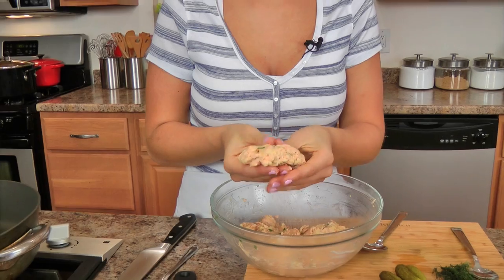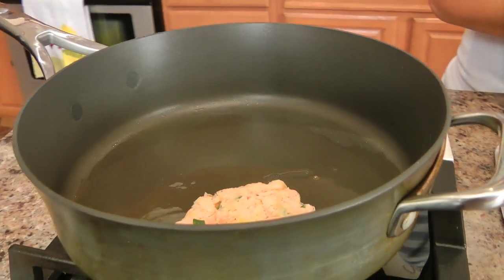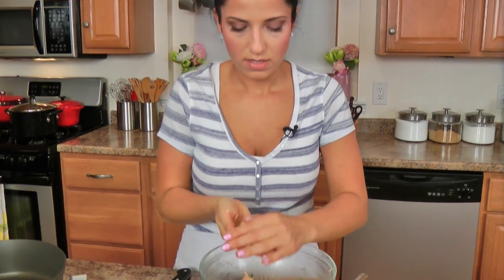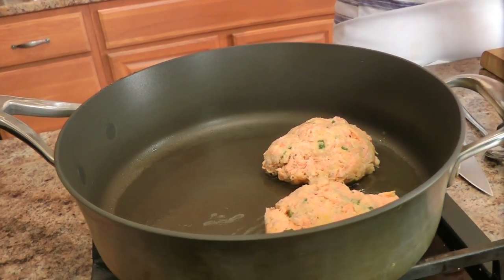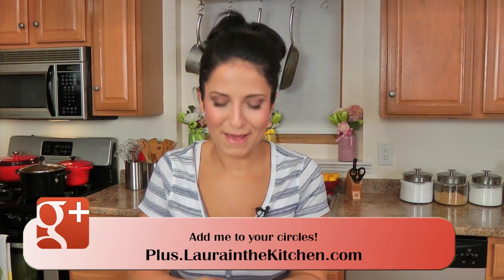Take my mixture and just kind of really free-form them in your hand. Again, nothing crazy — no dipping, no nothing. Right in there. They hold together super well because we used the egg and the panko. There's just going to be my husband and I for dinner tonight, but I'm making all four — we'll eat one each as an appetizer, and keep the other two for a salad tomorrow for lunch or a sandwich. I'm going to put mine on mixed greens with a little chive vinaigrette, and he'll probably want his in a sandwich with the mayo.